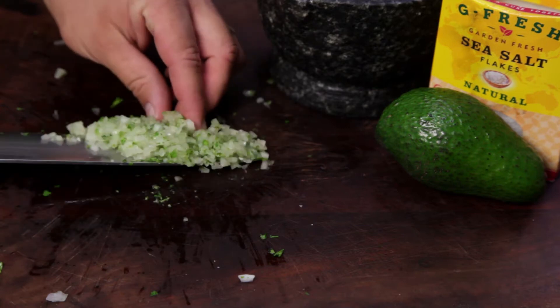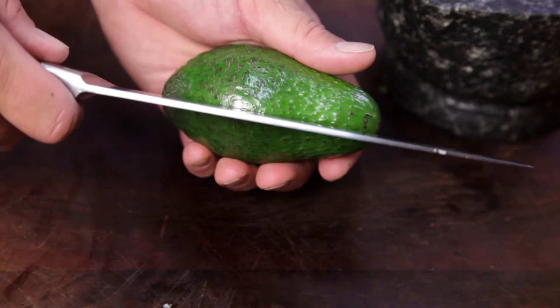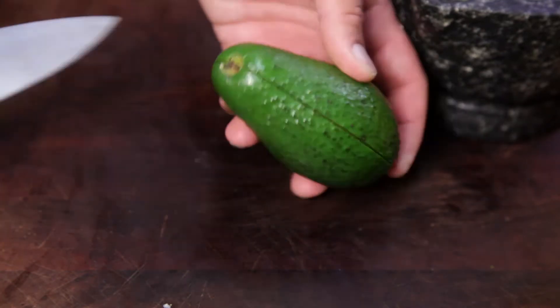Transfer to a pestle and mortar. Next, take one avocado and slice around the outside lengthways. The blade of the knife should run along the edge of the seed.